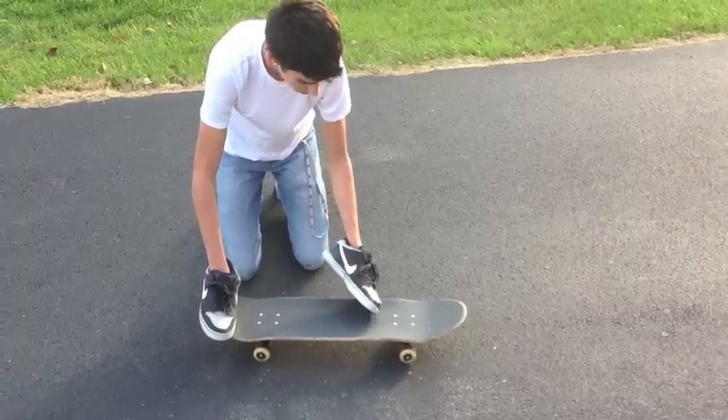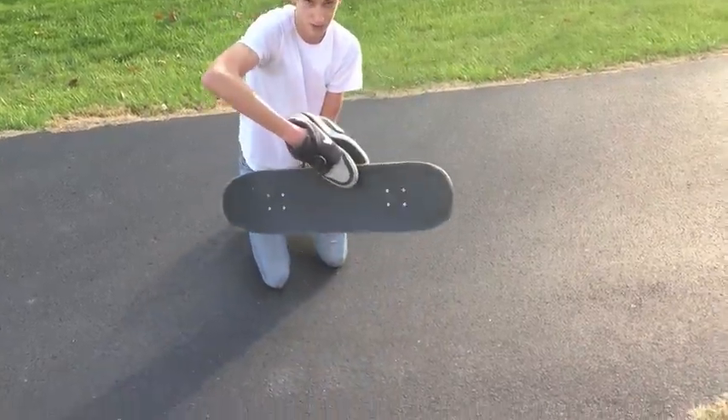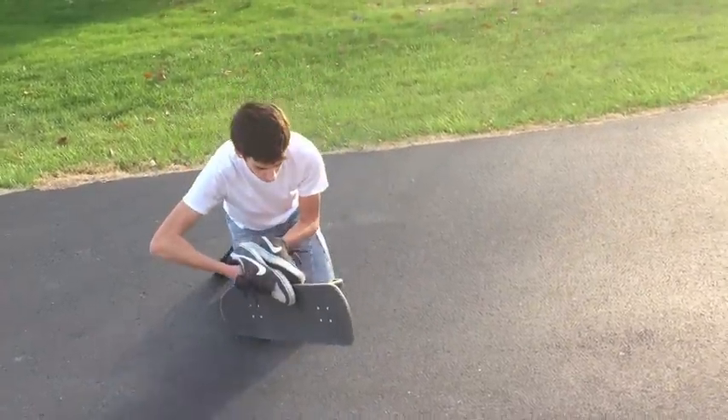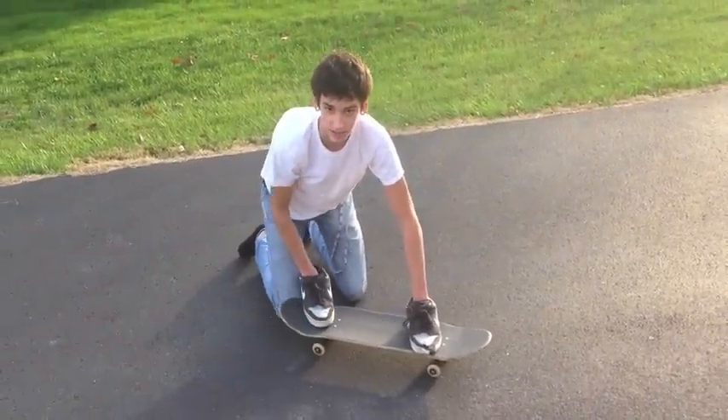And at the same time you want this foot to go and flick. You should go up high, and then flip sideways, and you'll land it.